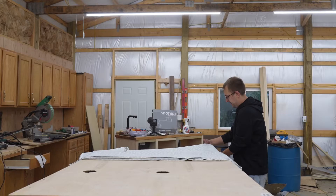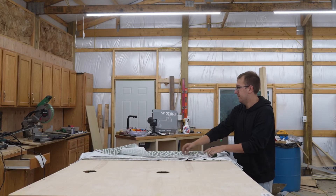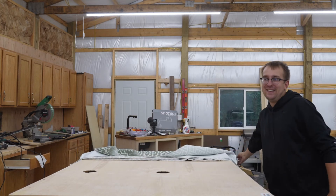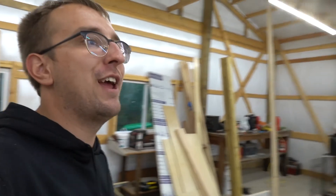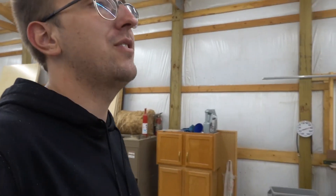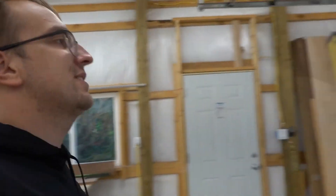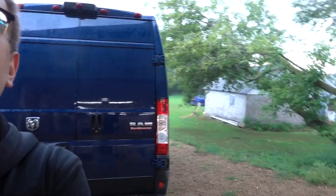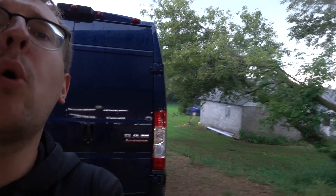You guys hear that? Oh my goodness, we're all gonna die. I just closed up my van like two seconds ago — no inclination that it was gonna rain this heavy. Let me show you guys this. It's like pouring rain now.